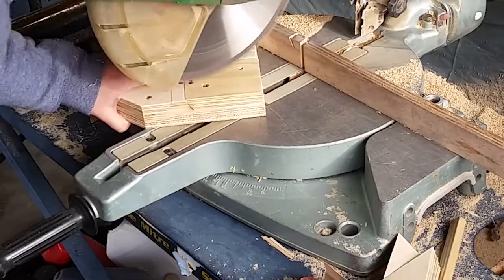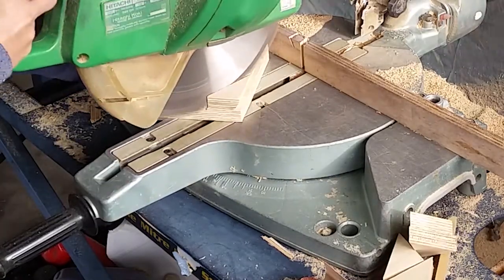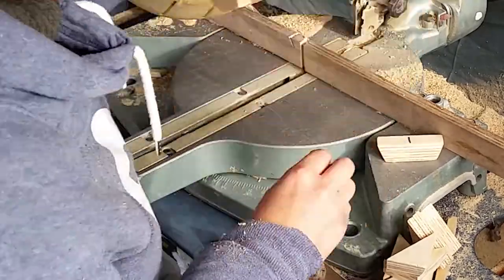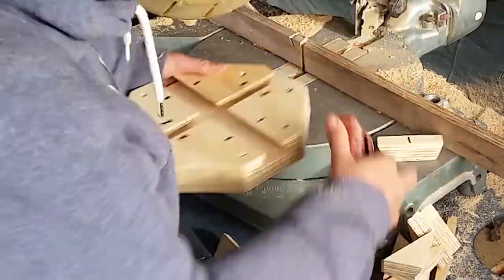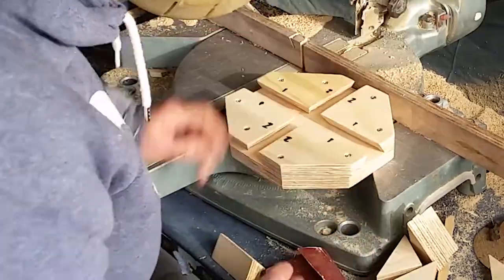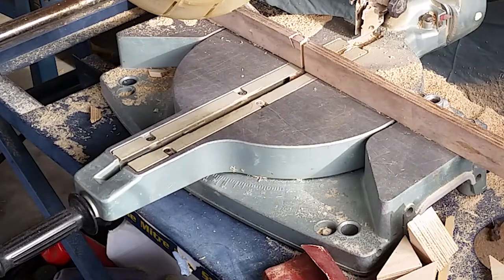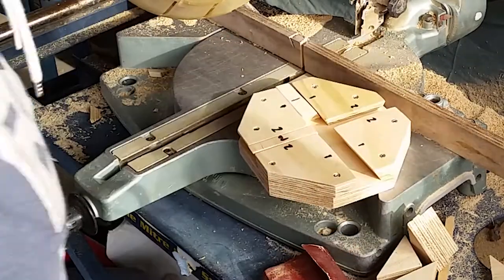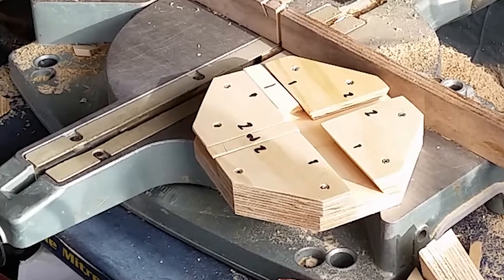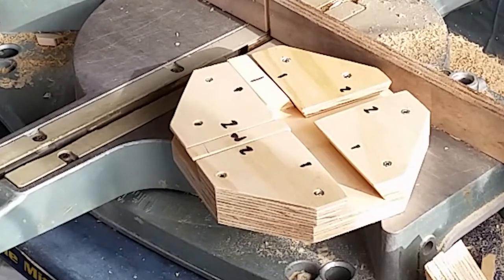I then went round and cut off the corners — this is why I put the screws in diagonally, so I could cut those off. It makes a rough oval, a very square-looking oval, but those corners do need to be chopped off so you can get the router round all the edges.